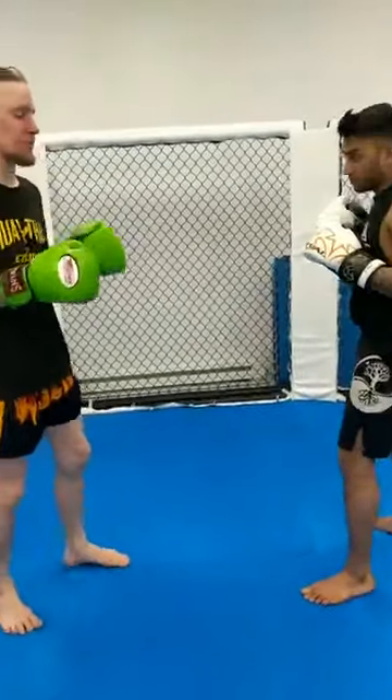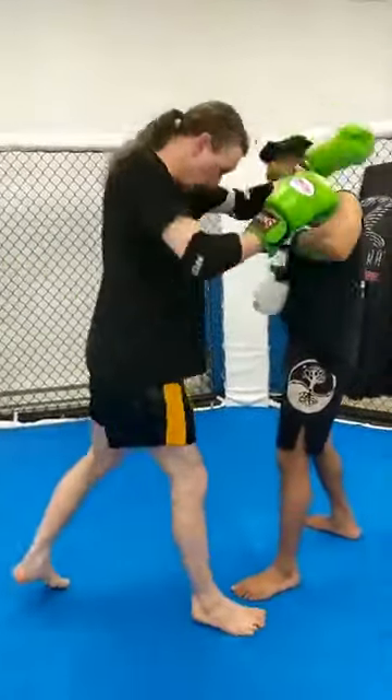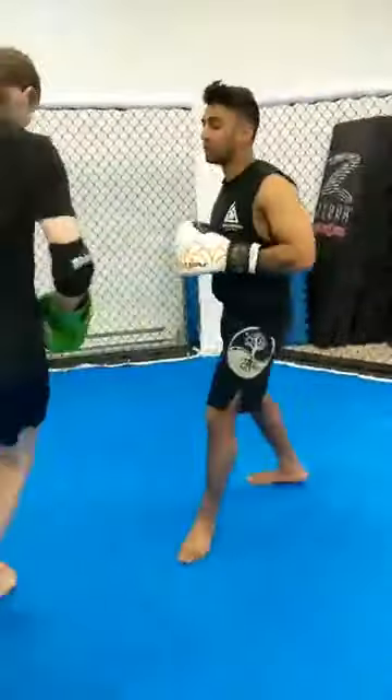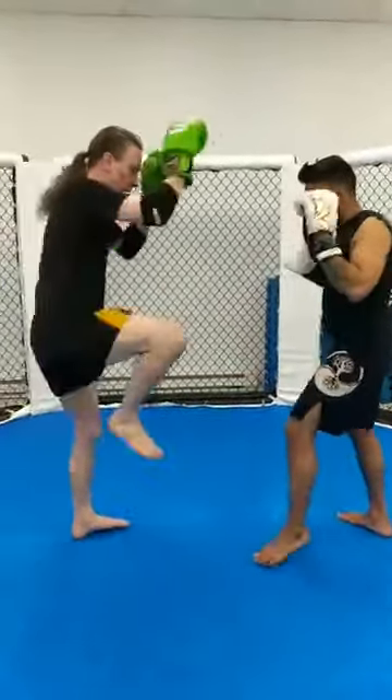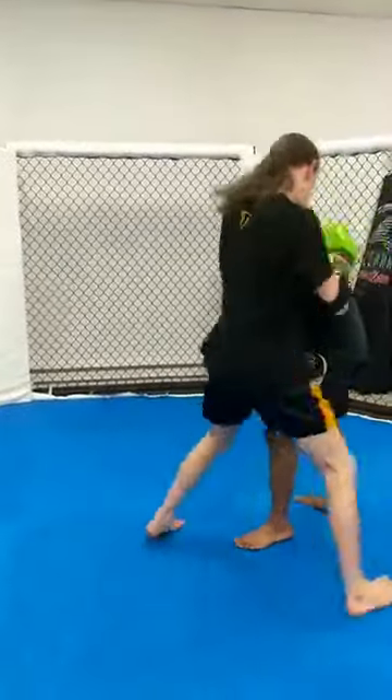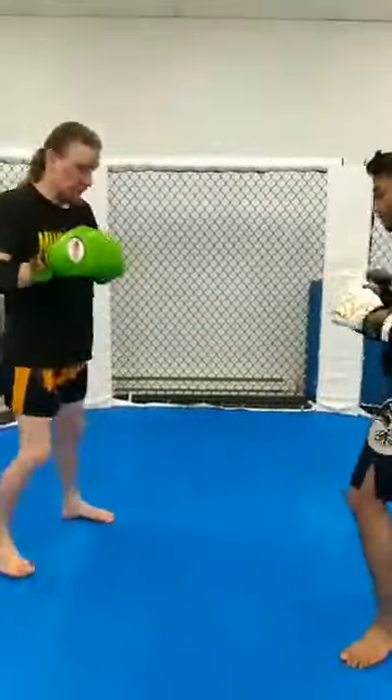We're going to do basically the same combo just on the other side now. Any case to set it up: big elbow, knee, slide elbow, boom, knee. Teep, hop fake, elbow, knee, elbow, knee.